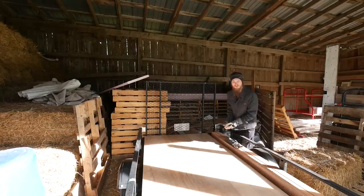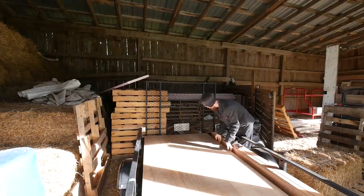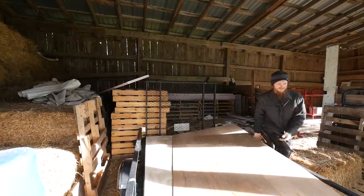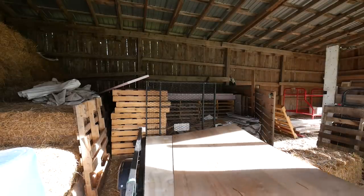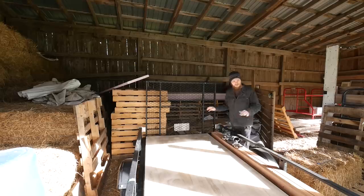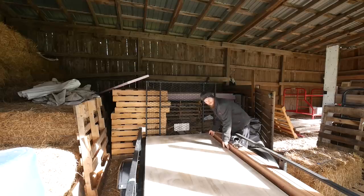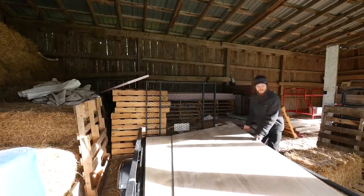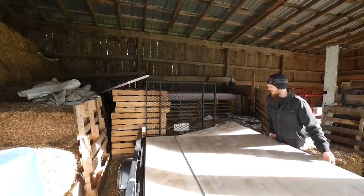I've got to clear the trailer off — I've got some wood on here for a special project. It wasn't supposed to be out here all this time, it's been out here too long. I would have covered it with a tarp. Let's go.